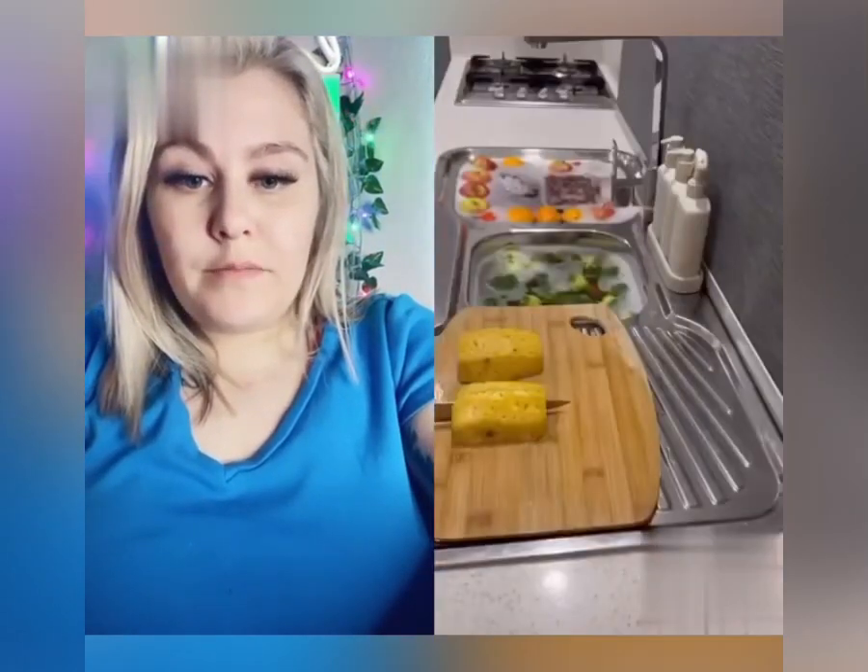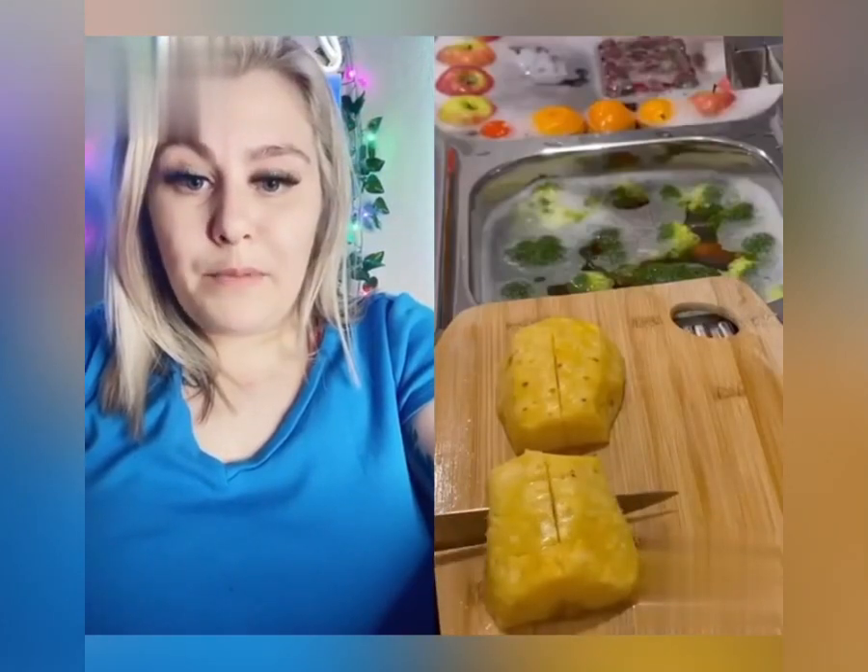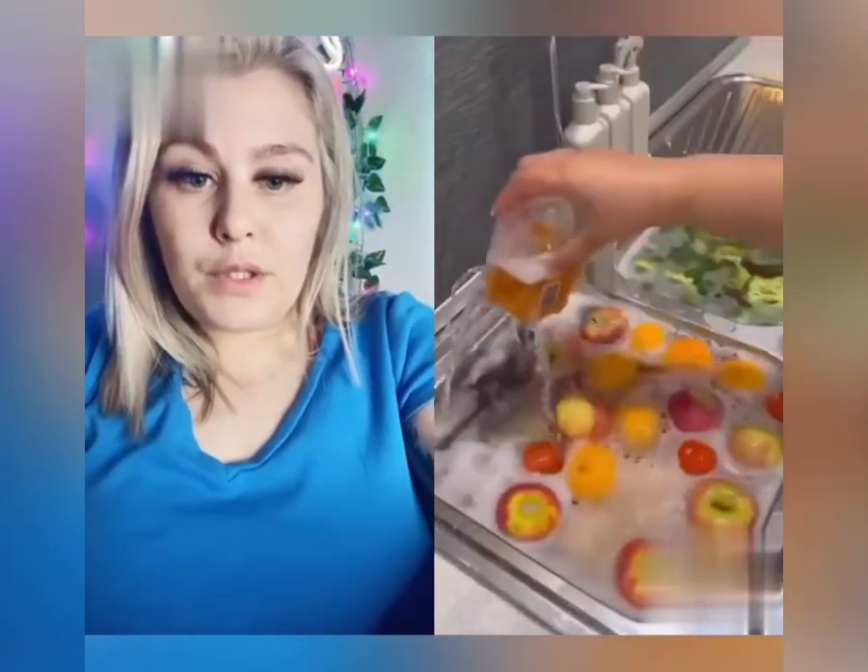She does all her prepping first — again, not many people do that. Those little containers are cute.